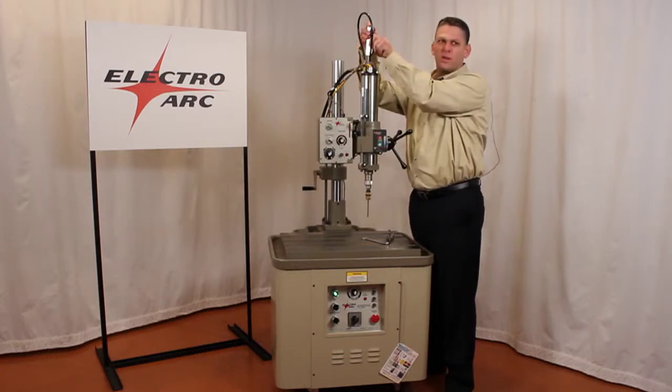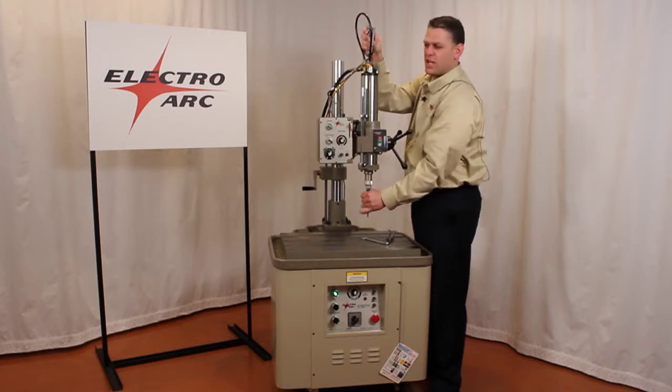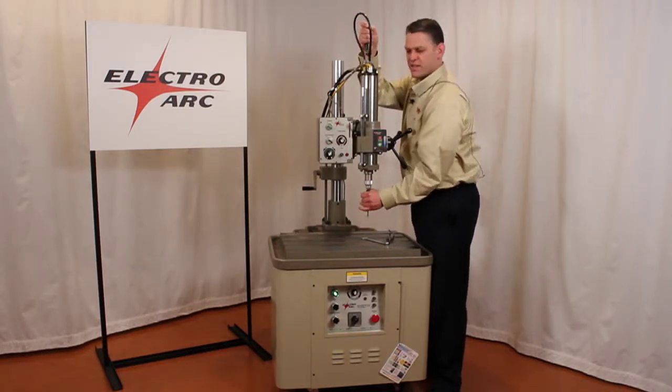We want a nice smooth sound coming from the machine. The second component is it should be difficult to stall the machine by pushing up on the brass fitting. It sounds like we are almost there.